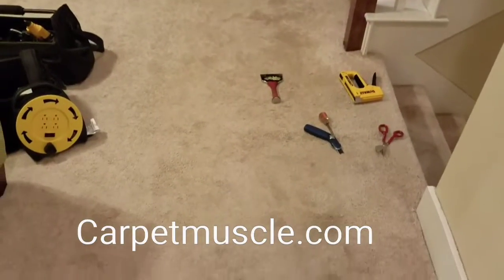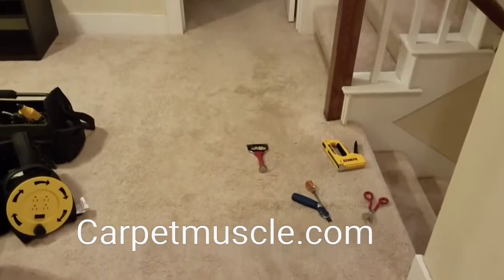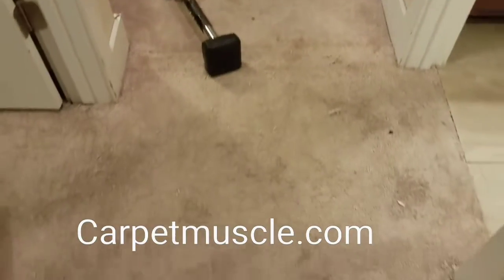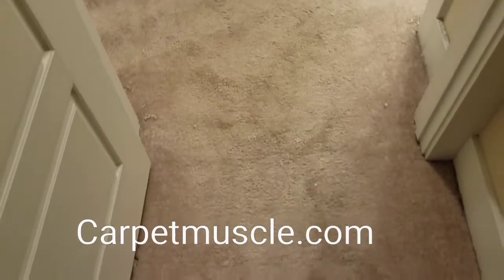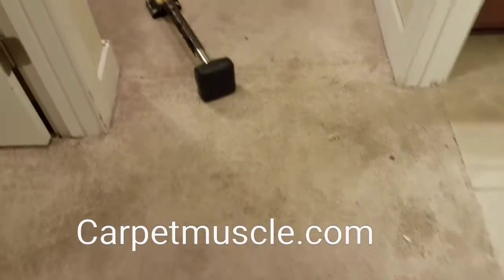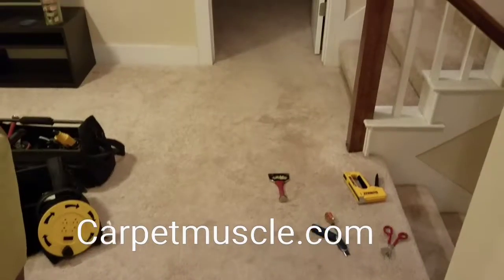And it went better than what I thought it would. Everything today has been double. I went to do one doorway this morning and there were two when I got there. I went to do a hand-size patch and it was half the size of a door when I got there. So everything has been a little more than what we thought it would be.